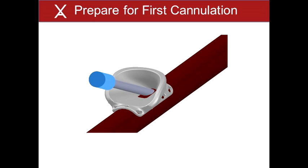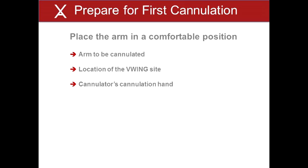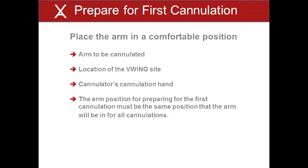Cannulation of a patient's V-Wing site for the first time utilizes a unique procedure to establish the location of the skin puncture site. Following the first cannulation, the cannulation technique is similar to a routine constant site cannulation. However, preparation for the first cannulations requires a few unique measures. Allow the V-Wing to heal for a minimum of three weeks prior to cannulation. Place the patient's arm in a comfortable position that allows easy access by the cannulator and apply a tourniquet. The best arm position will be dependent upon which arm will be cannulated, the location of the V-Wing site — for example forearm, upper arm, inside upper arm — and whether the cannulator will use the left or right hand to perform the cannulation. The arm position for preparing for the first cannulation must be the same position that the arm will be in for all cannulations.